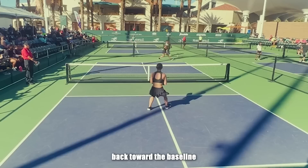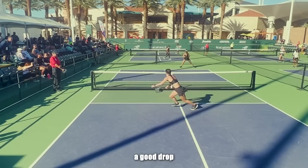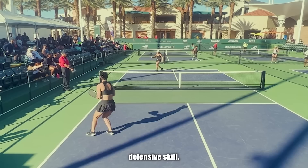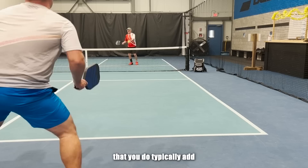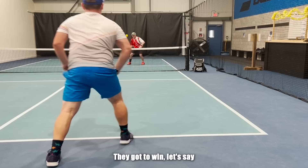Even though we're doing this one-on-one, it simulates what happens often in doubles — it's pretty common that you find yourself back toward the baseline while your opponents are up at the net hitting hard, high balls. Can you get the ball back in the court, and can you neutralize the opponent, maybe by playing a good drop that forces them to hit an upward ball? This is a really important defensive skill. I recommend you add scoring to these kinds of games to make them more interesting.